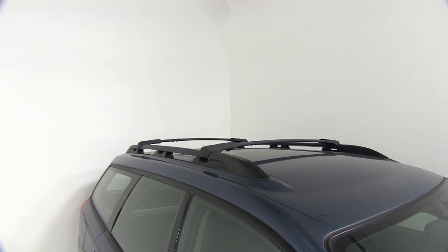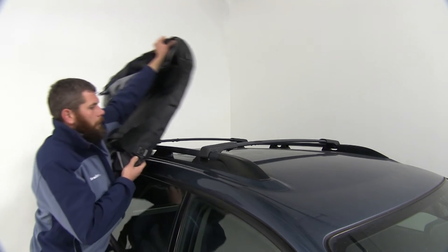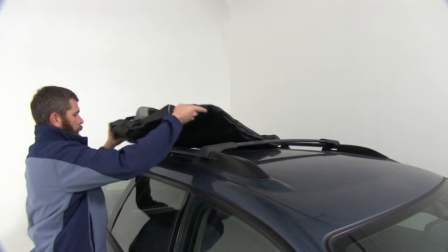Now that we've gone over our features, let me show you how to get this installed. You'll start by unzipping the bag. Once you've got that unzipped, we're just going to place it right up here under the roofline.